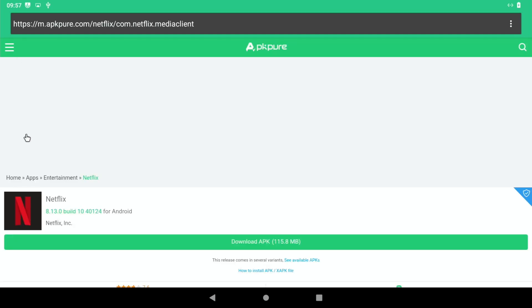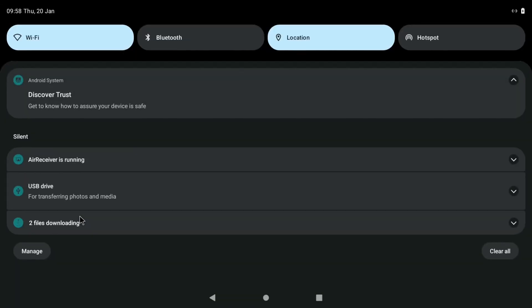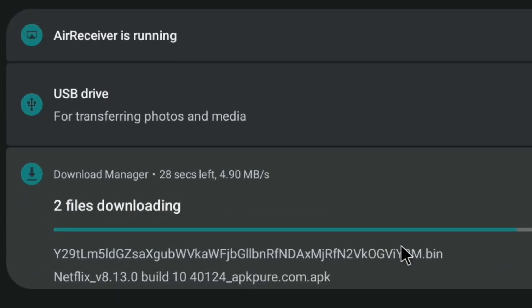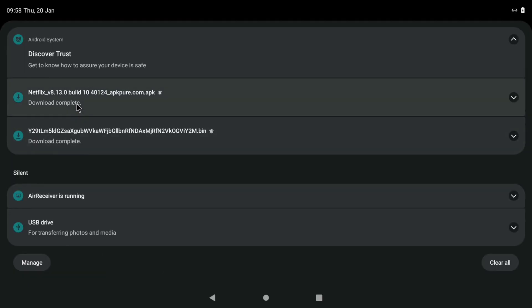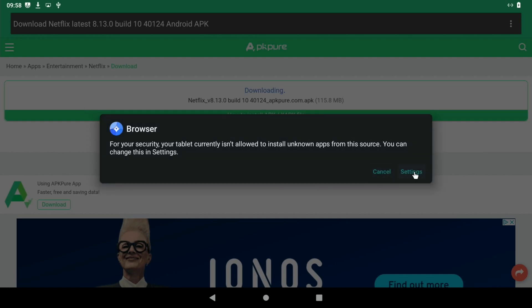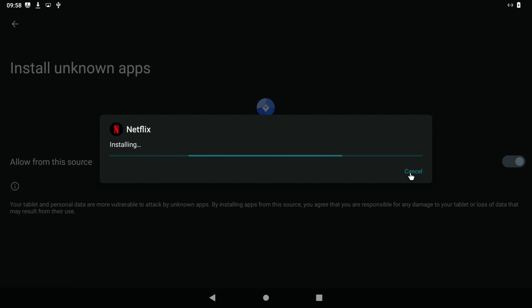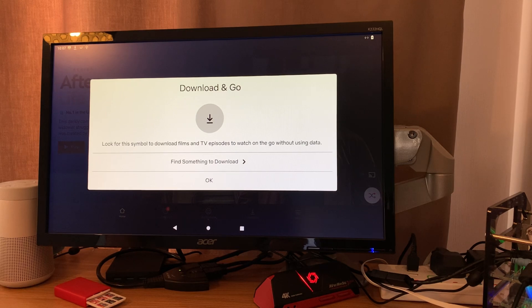I would do a search on the internet for APK Pure, then search for Netflix and pick one. If the first one doesn't work, just download another APK. It tries to download a bin file sometimes, so if it does that just try again. Once you see the Netflix APK, download it. When the download is complete, click on it and it will ask if you want to install it. You need to install from unknown sources - obviously do this at your own risk. It seemed to install fine.